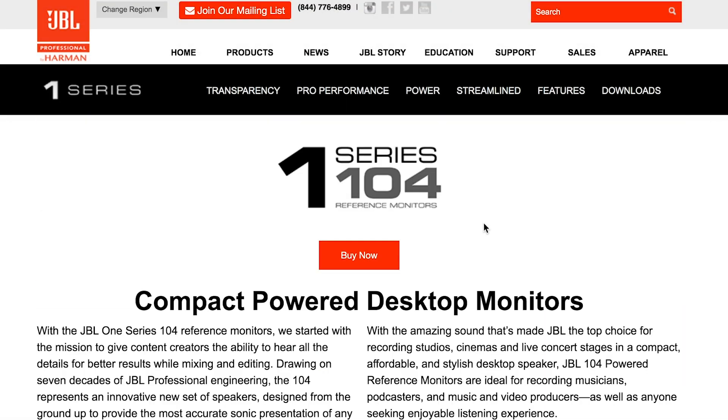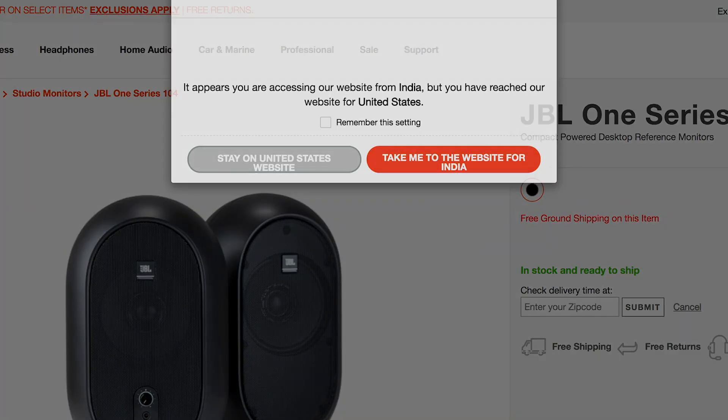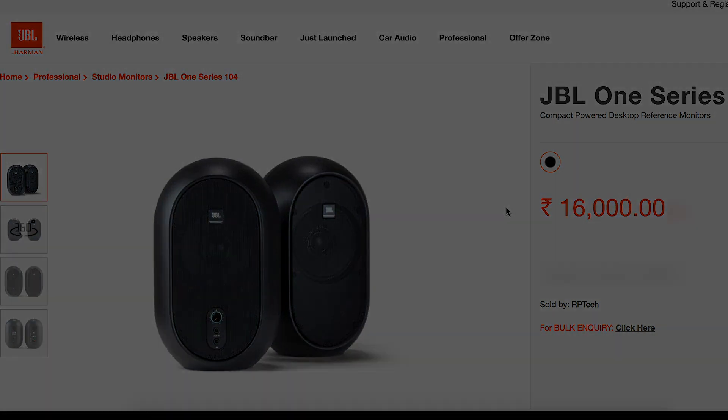Talking about the price, you can buy these speakers for $129 in the US, and on the Indian website you'll find them for ₹16,000 for a pair. I'll leave the website link in the description below so you can check that out.